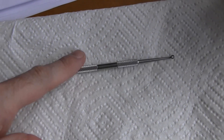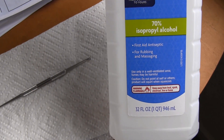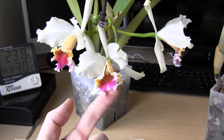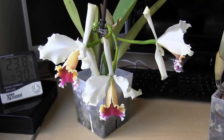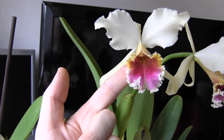This was my little pollination tool — it's actually a blackhead remover, but it had nice little loops at the end for grabbing pollen. I sterilized it with some 70% alcohol solution. This little flower here is the one that donated the pollen, and this is the plant that received the pollen.